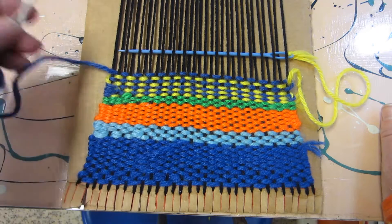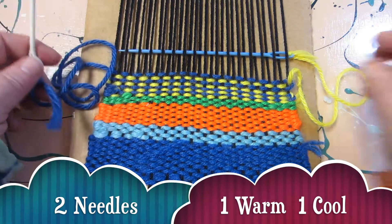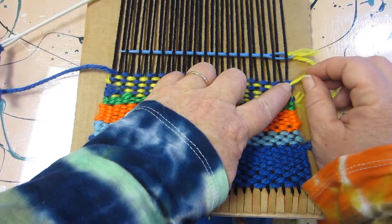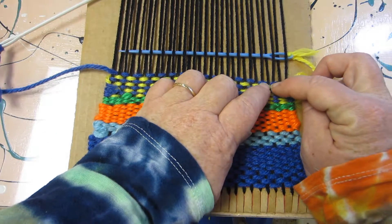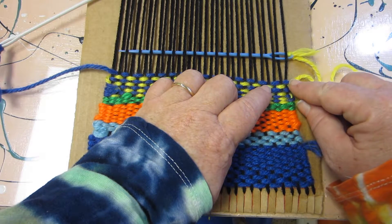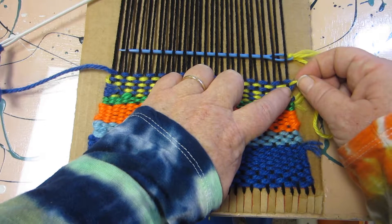So now we have two needles here, one for our cool color and one for our warm color. The yellow is what I'm going to weave right now because I just did blue, so now I'm going to do yellow and the yellow is always going to be the same. This yellow right here is under the warp yarn.